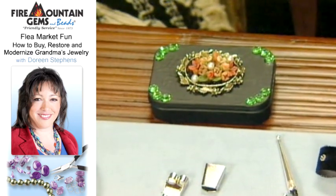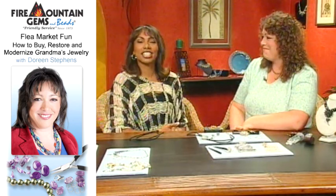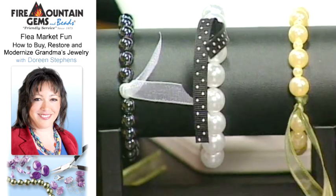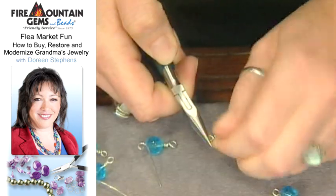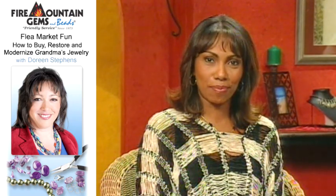Doreen, we are definitely doing some flea market shopping together. This is amazing — I'm going to have to take you with me. Well, thanks so much. And that's it for today's show. Next time, we thought we'd look at wire — there are so many things you can do with it, from stringing to wrapping to twisting. Join us for a few new ideas using wire on our next Beads, Baubles, and Jewels.